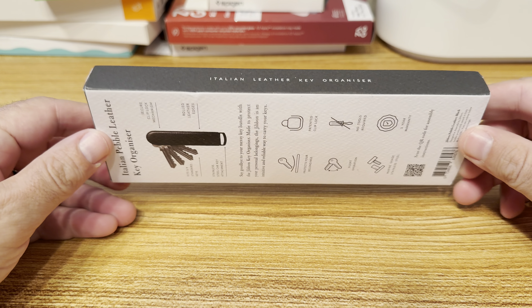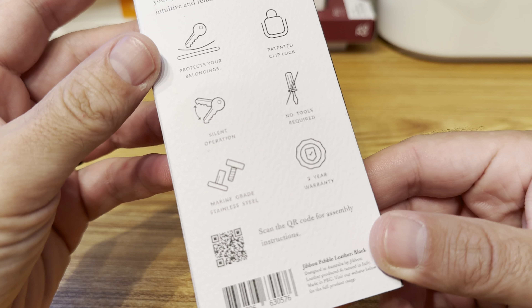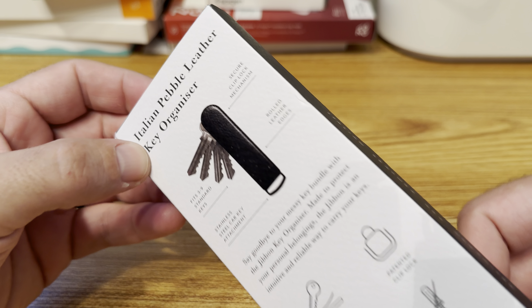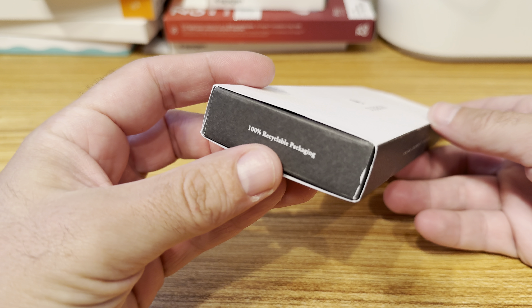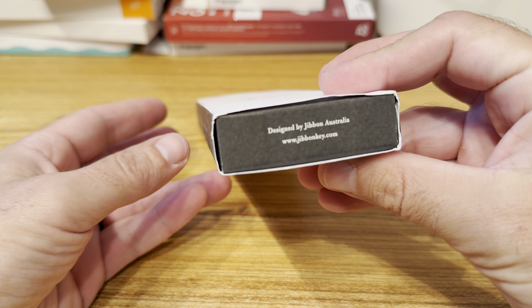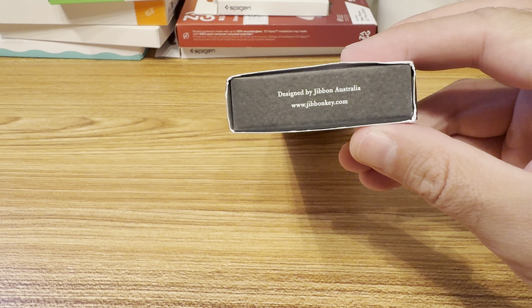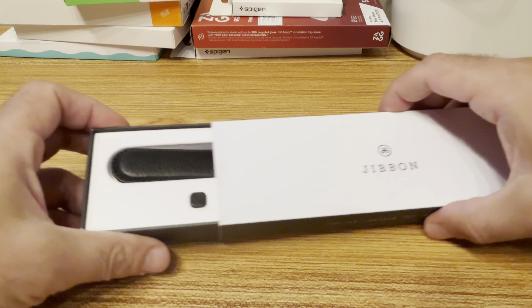Here we have an Italian pebble leather key organizer from G-Bone. This is the box — you'd buy this if you want to organize your keys and have less dangling in your pocket. It's Italian leather, which is a nice touch.